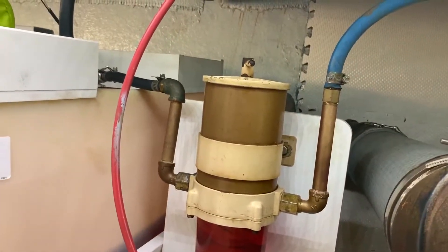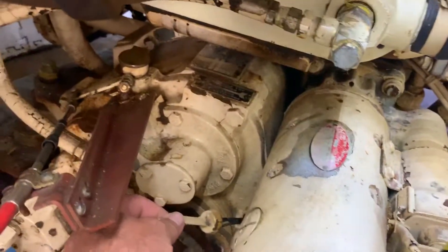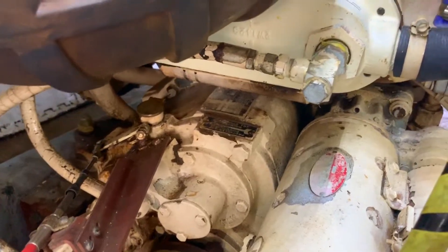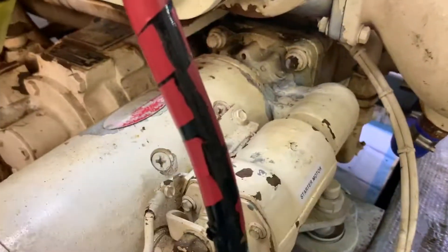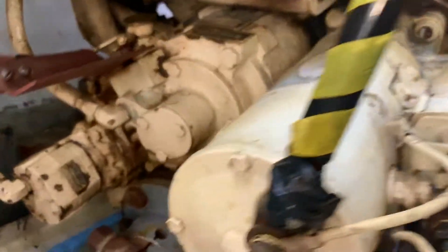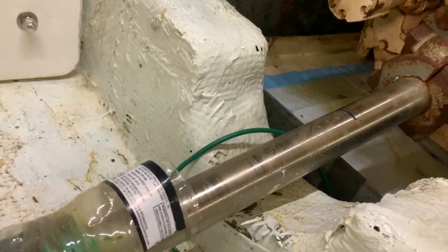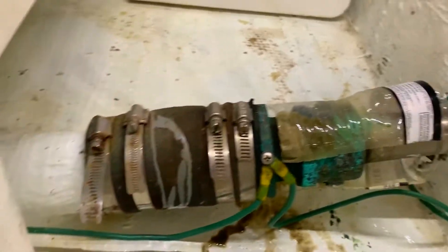Here's our Racor filter and our fuel tanks. We have our transmission back here and our transmission fluid check, which is done when the engine is running at an idle. Here's our starter motor, our shaft coupling, the shaft, and the stuffing box.